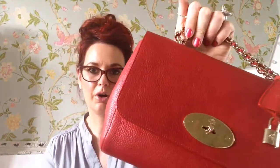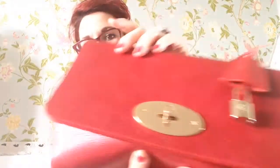The first one I've got here is a poppy red one, and this is in coloured veg tan leather, which is a really nice, soft, supple leather. And as you can see, it's quite a nice red, but it is like a darker red. Although it doesn't look as dark on the screen, it is a darker red.